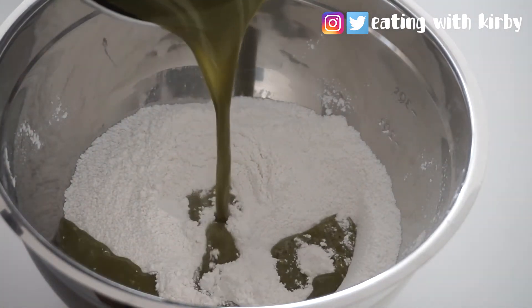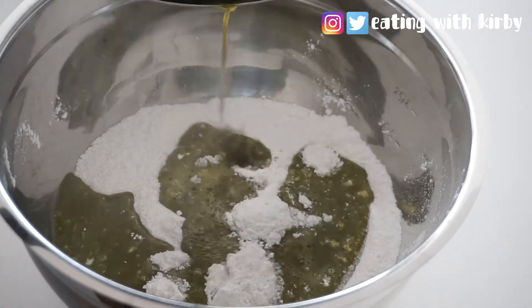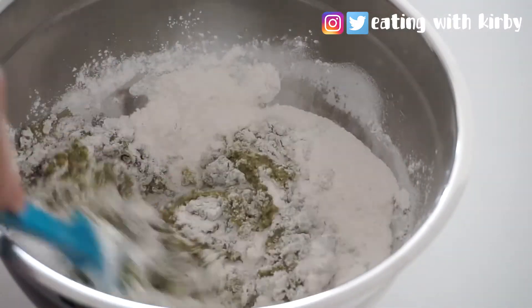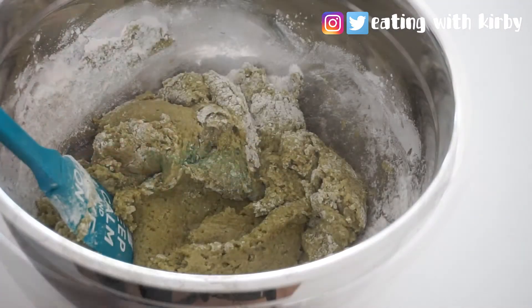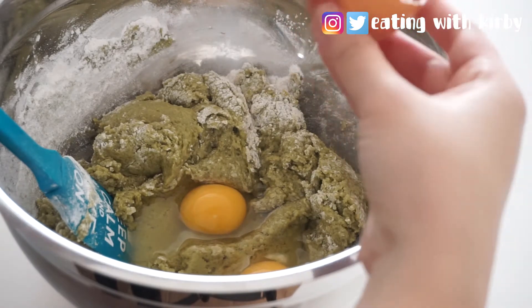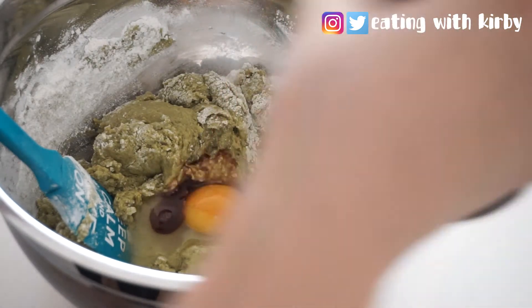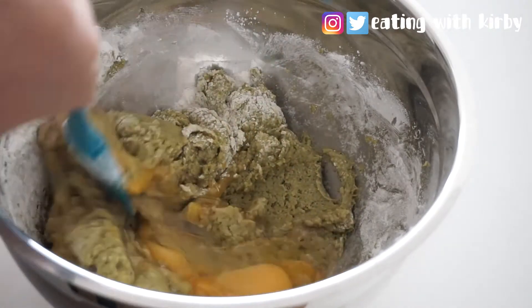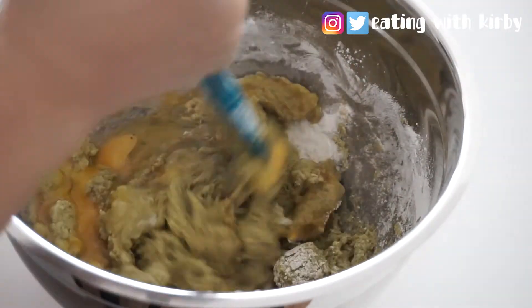Now pour in the liquid mixture and lightly stir it around until it kind of looks like this. Then crack in two eggs and add a dash of vanilla extract, and stir until combined.